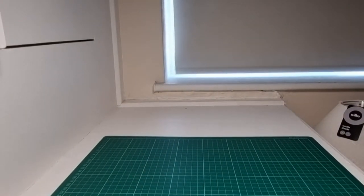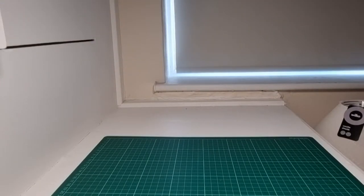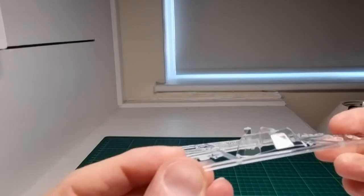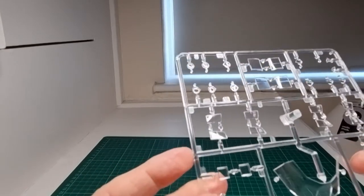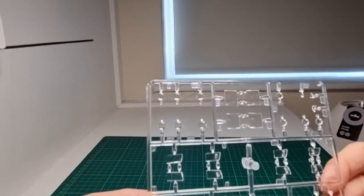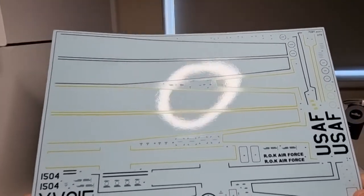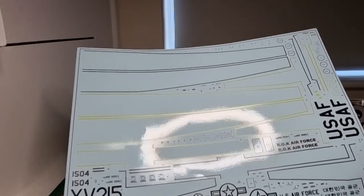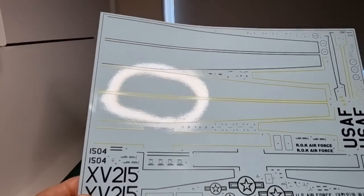In your clear bag you have decals and the clear parts. The clear parts are lovely and clear — you can see your hand through them, which is great. With all the cockpit detail I'm planning to do, it's going to look absolutely superb. The included kit decal sheet is a little bit shiny, so I'm a little dubious about how they'll bed down, but with a good decaling solution they should go down nicely.